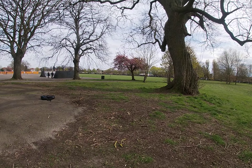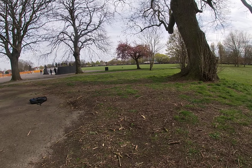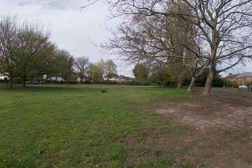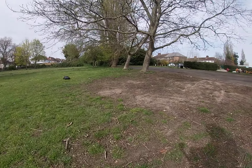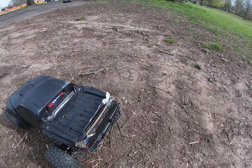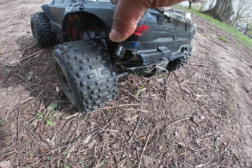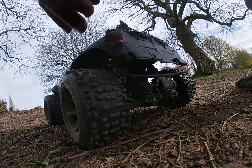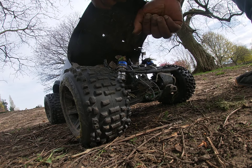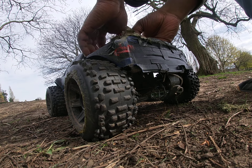Turned it into a road car — sorted, it landed. Had it as a road car for about a year or so, and recently changed it back to off-road. Still got the Savage motor in it.